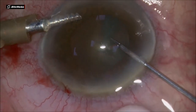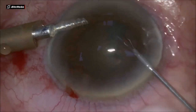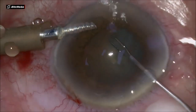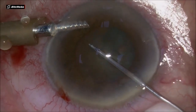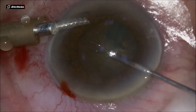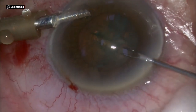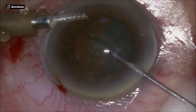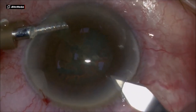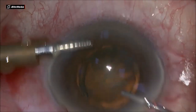But that's not a big deal. We fashion up the capsulorrhexis with a Grisauer forceps 25 gauge. This is a very easy task to do, aiming to make the capsulorrhexis as large as the pupil at least, using that pupil margin as a reference. It's very easy to fashion this capsulorrhexis.